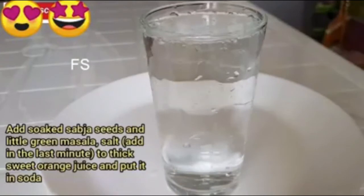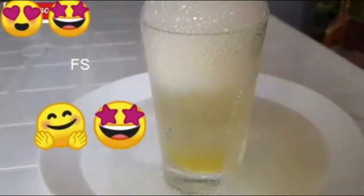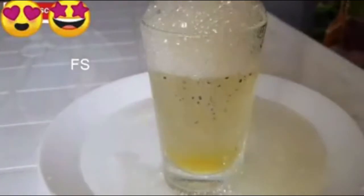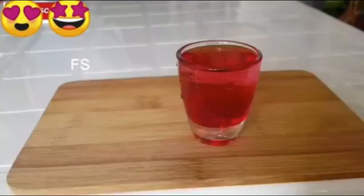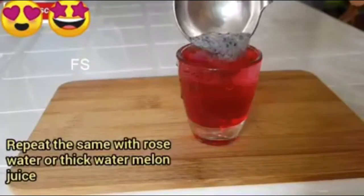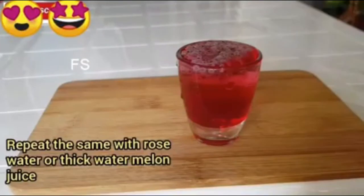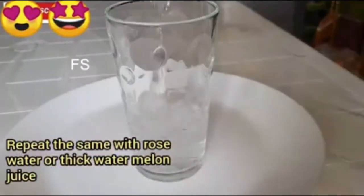I am going to mix the orange juice in the glass. I will mix the orange juice in the color difference. I will mix the orange juice in the green one. I will mix the green juice in the glass. When I mix the orange juice in the glass,